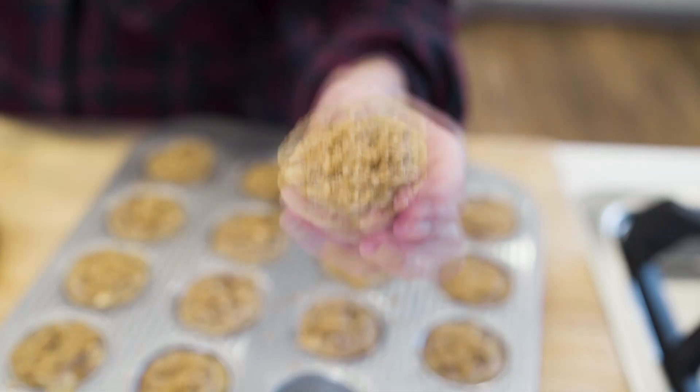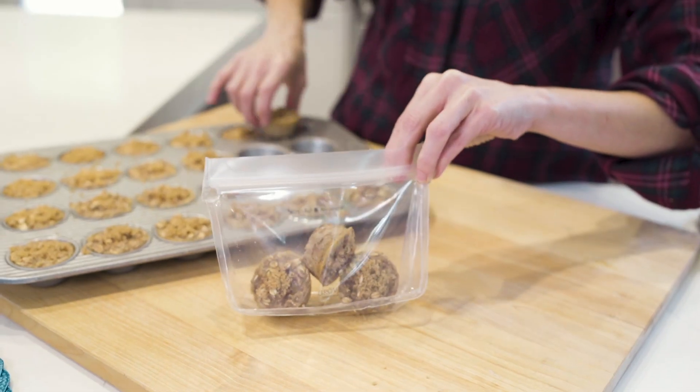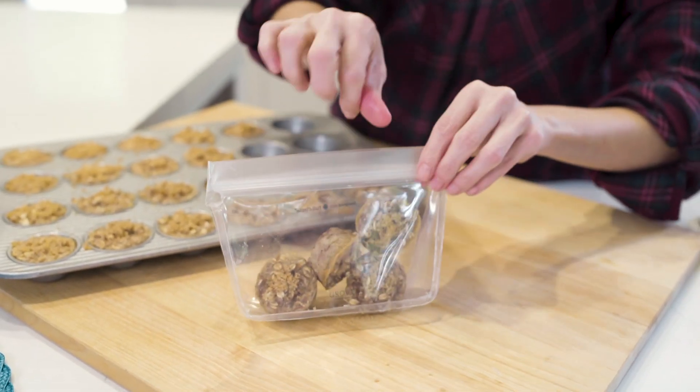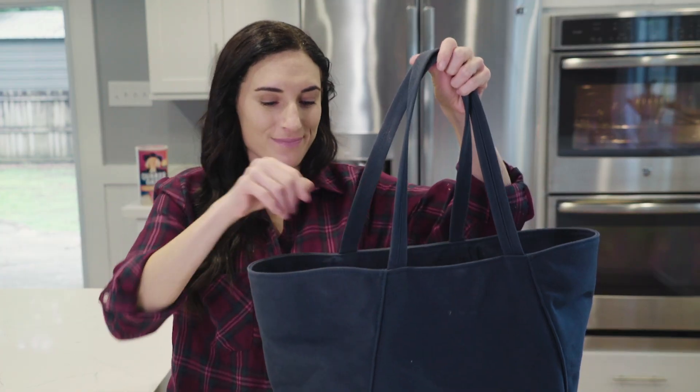In just a couple of minutes, once they've cooled down to room temperature, they're ready to be enjoyed. Once cooled, they are perfect to be packed inside a reusable bag and they are perfect for an on-the-go snack.